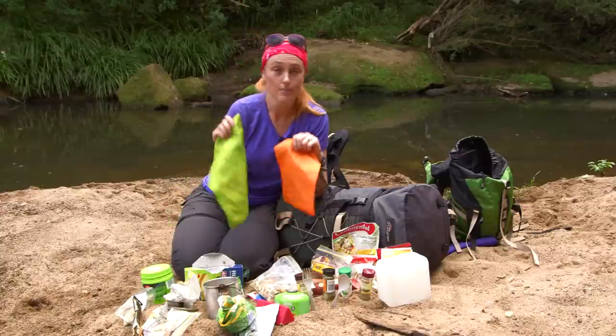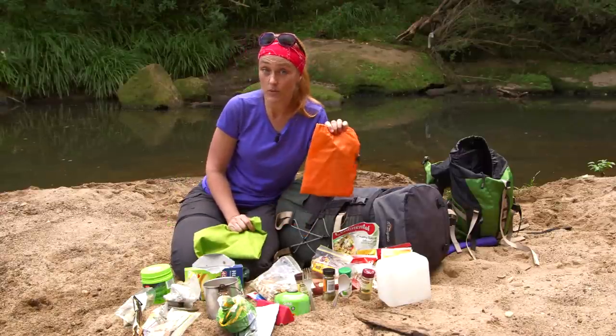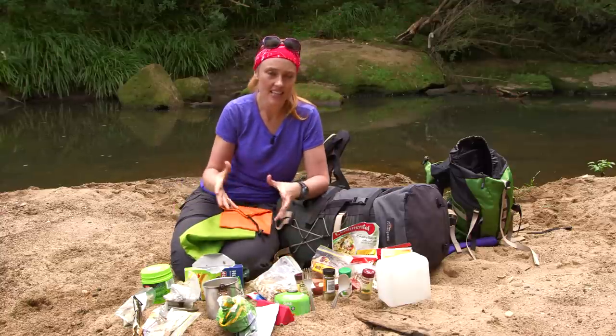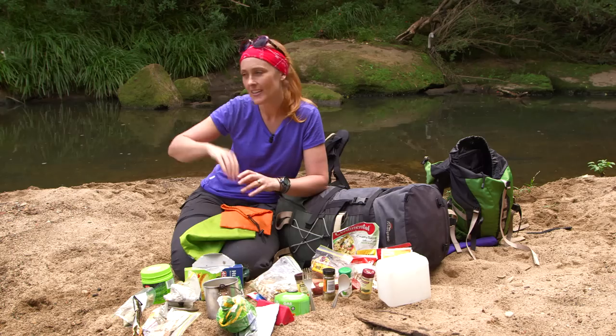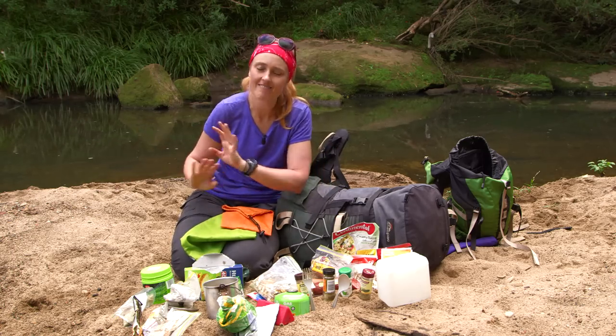I use different colored bags to stay organized. On a long trip of six or seven days, I might have all my lunches in one bag and all my dinners in another. So I can get to camp, unpack, set up, grab the bag with all my dinner and my wine, and head to the fire and relax.